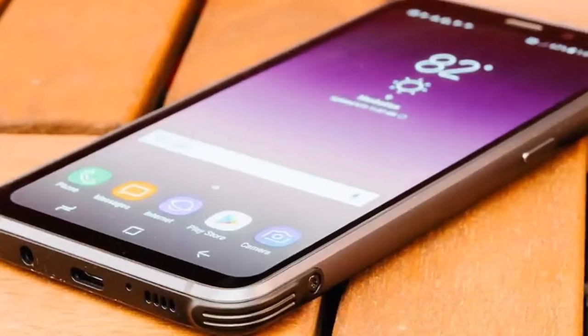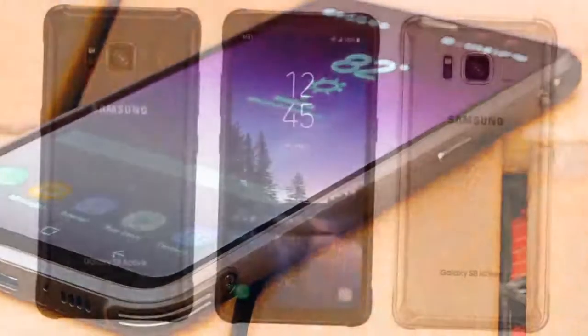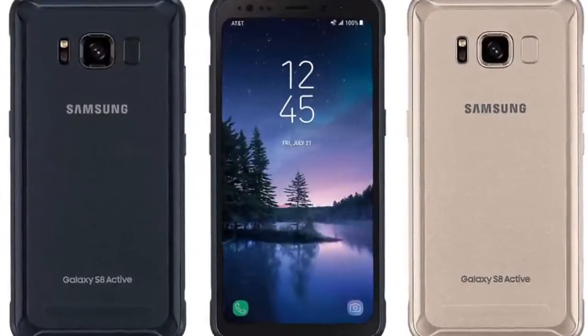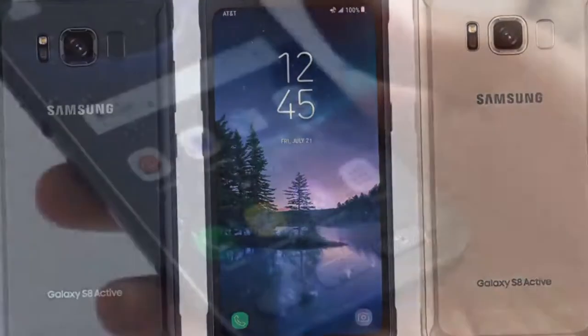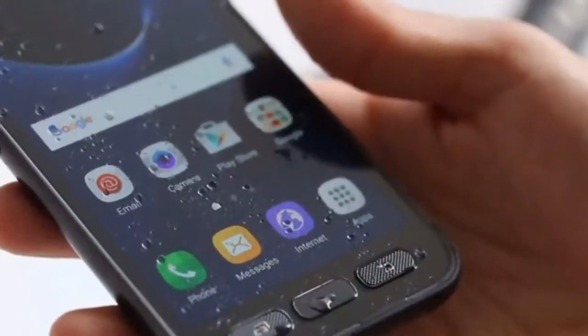Samsung Galaxy S8 Active — buy it for the truly all-day battery life. Confession: if it weren't for the Galaxy S8 Active's monster battery life, I'd tell you to buy the regular Galaxy S8 at $540 on Amazon.com, and a good case.